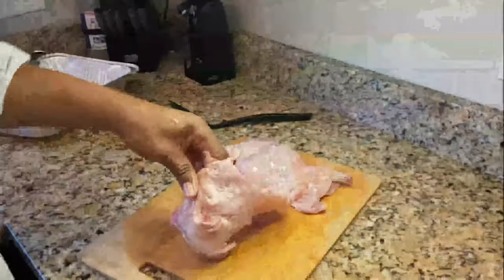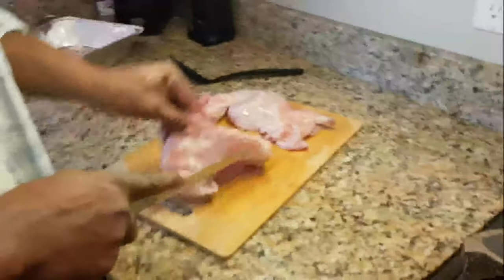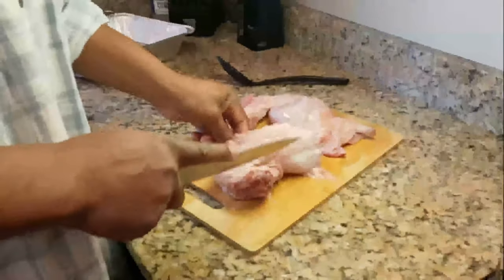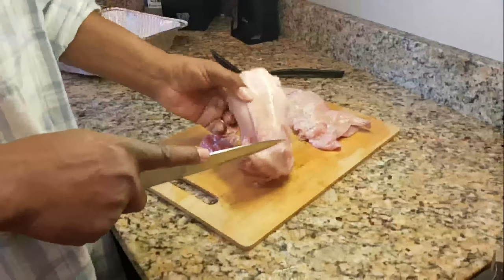All right, so then you got this — all you got left, see it? So how am I gonna do this, because that's all bone in there really. Let me see what's the best way to go about doing that.